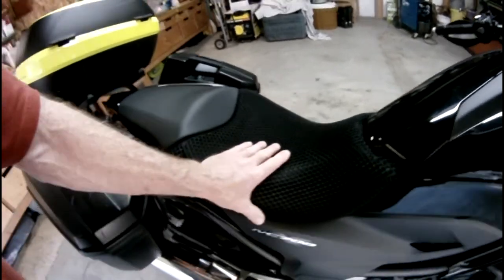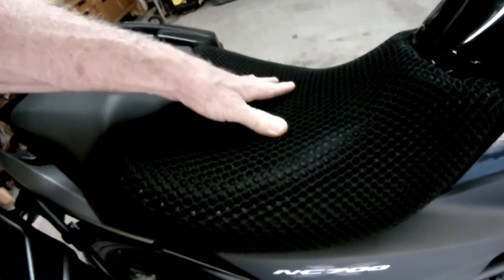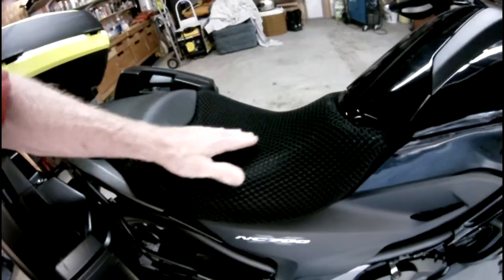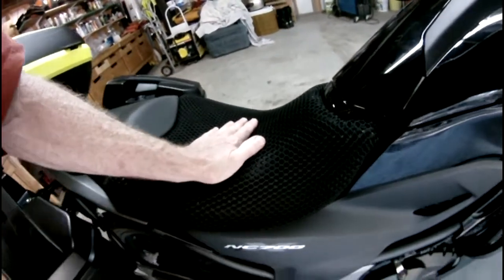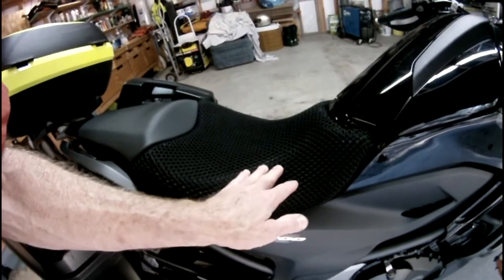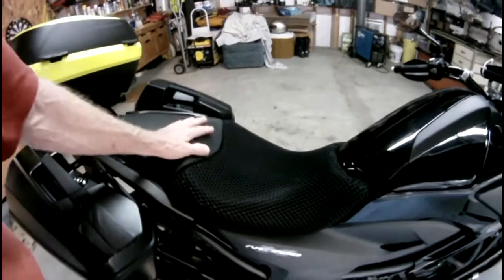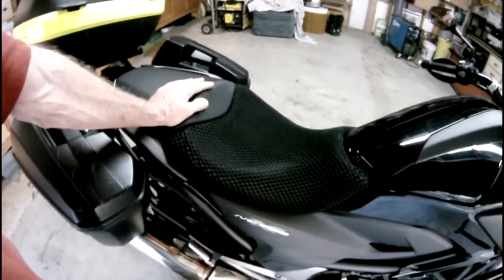It's like this material — I don't even know what kind of material it is, some kind of composite. But it compresses, just not a lot. When the full width of your butt is sitting on it, it will not compress all the way down to the seat. The advantage of that is that it lets air in between the seat and your butt.